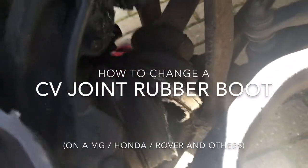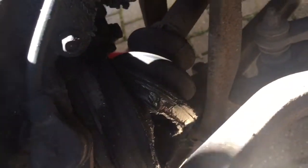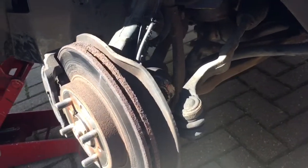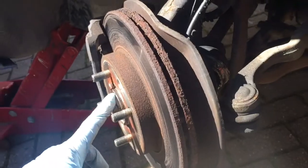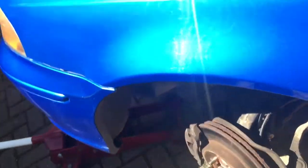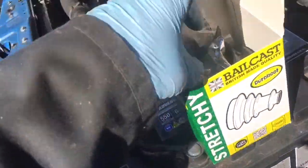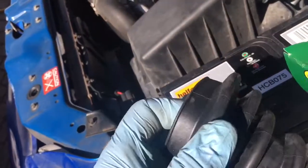Today we're doing the job of changing a CV rubber boot. This one here - you can probably just about see that there's a nasty split in it. Obviously the grease is coming out, and this is on a front-wheel drive car, an MG ZS. So the job is probably similar for a lot of different cars that are front-wheel drive. There are two sorts of boots you can get to replace them: the originals, and these more stretchy ones which we got from the local motor factors. So in the kit you'll have some new clips, some new graphite grease, and this is the CV boot. It looks very similar to the original but apparently the rubber is a bit more stretchy.